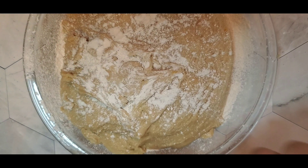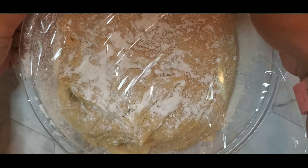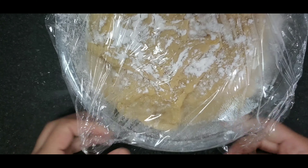My dough is ready. I'll sprinkle some flour, put some plastic wrap, and put it in the fridge. But before that, you need to make sure that it sticks to your finger when you put your finger in there.